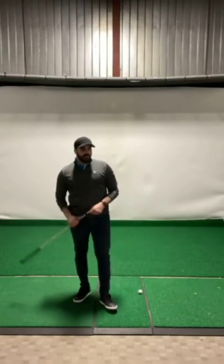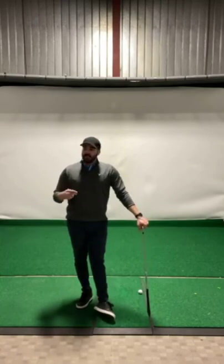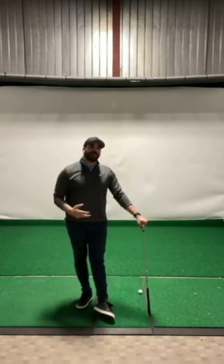All right, golfers, in today's video I want to talk a little bit about hip rotation in the golf swing. But even more specifically than that, I want to talk about this idea that the hips spin out too fast in the downswing for some players. This is one of the questions I get asked the most often on social media: how can I slow my hips down because they're spinning out too fast?